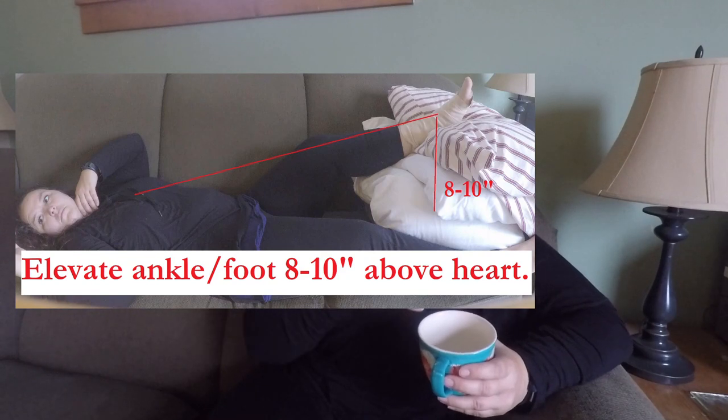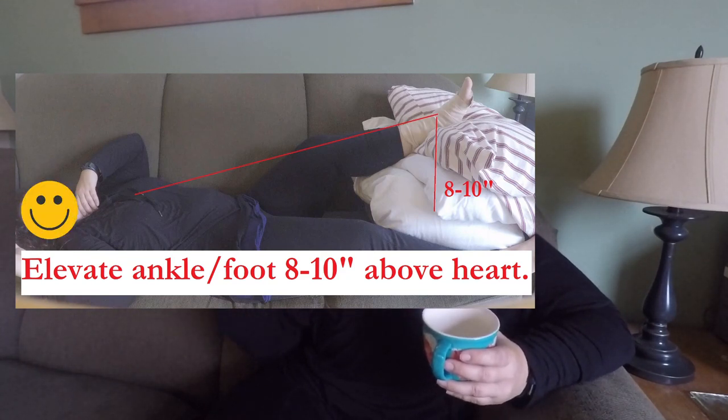We help our heart out by laying down and putting our foot up, so the blood flows easier back to the heart. As your doctors may advise, keep that injured foot and ankle 8 to 12 inches above your heart. When you're laying on the couch elevating, make sure that ankle area is above where your heart is.